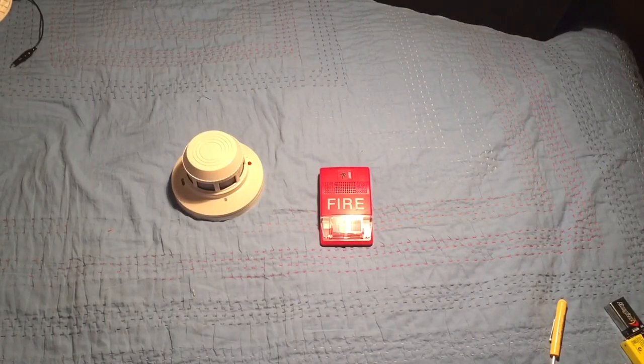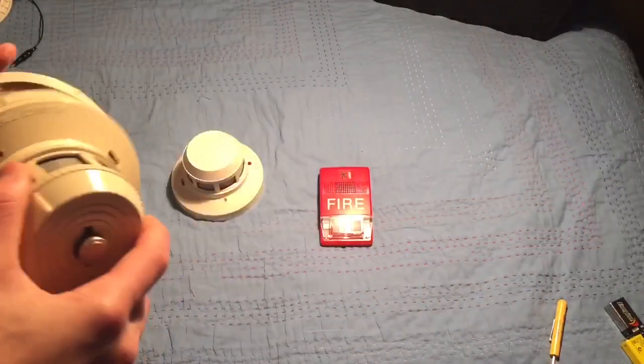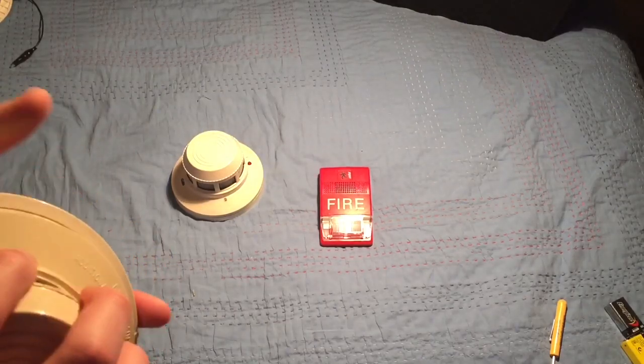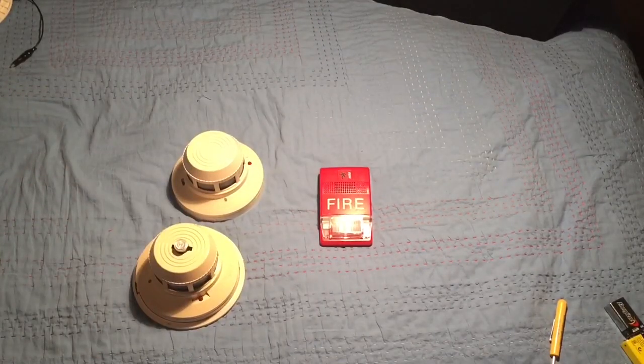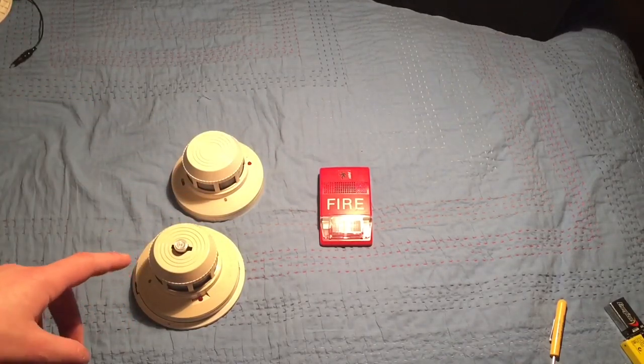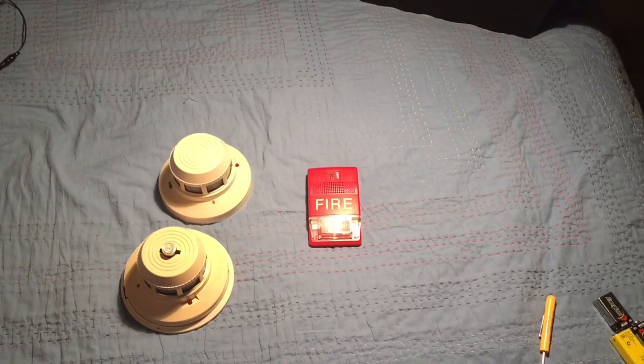Now let's try wiring up two smoke detectors to our circuit. I have another System Sensor unit — it just has a heat detector on it but it doesn't work; it's generally the same thing. With what I'm about to show you, you can have as many smoke detectors as you want as long as the power is correct. You can also swap a smoke detector for a pull station, and you can have multiple notification appliances.